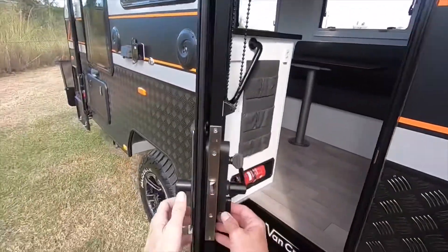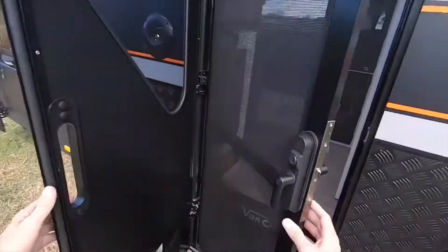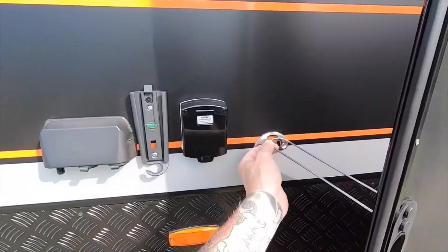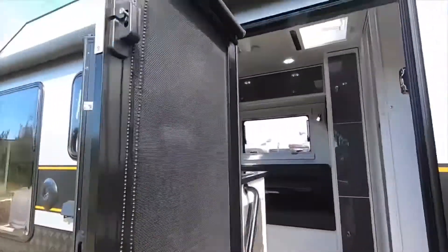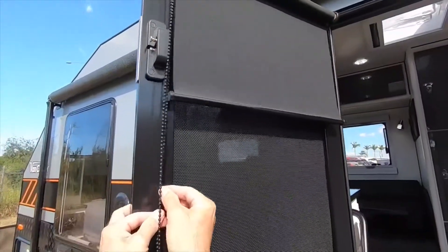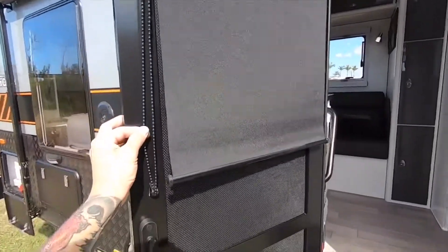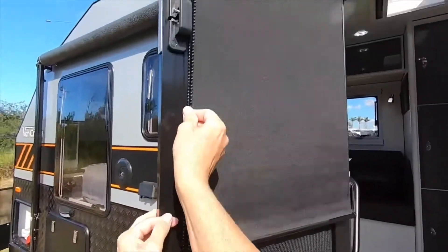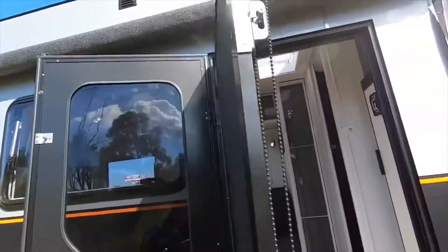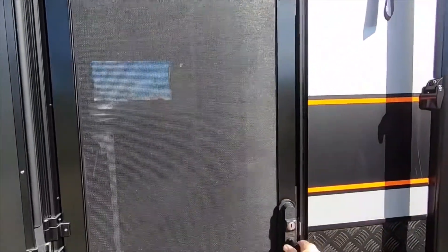VanCruiser has fitted the Outlaw with a triple lock Aussie Traveller door. The Aussie Traveller door easily separates, giving you a door that has both fly screen and security mesh. It also features an easy to use roll down blind, which gives you privacy and will help block out light when staying in caravan parks.